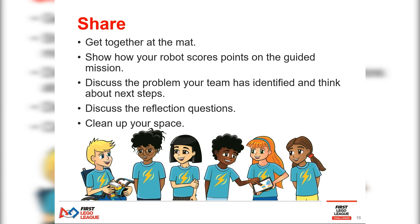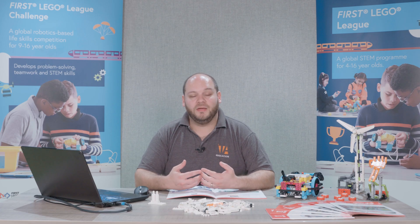You'll then present your solution to your peers, collect their feedback and iterate upon your existing design to come up with your final solution.